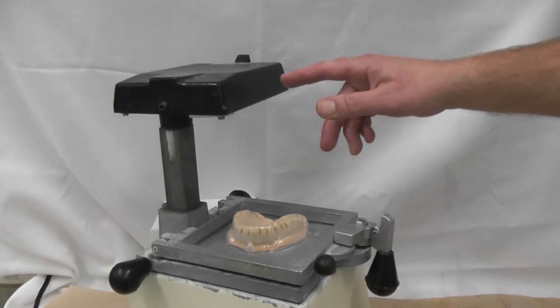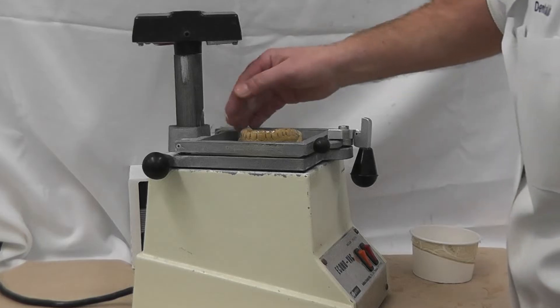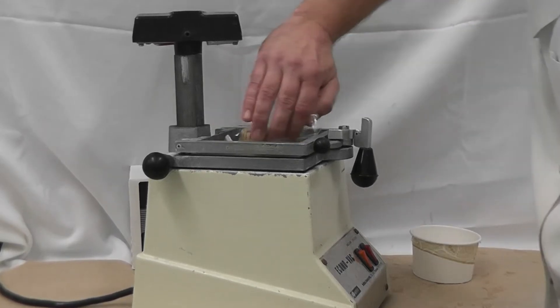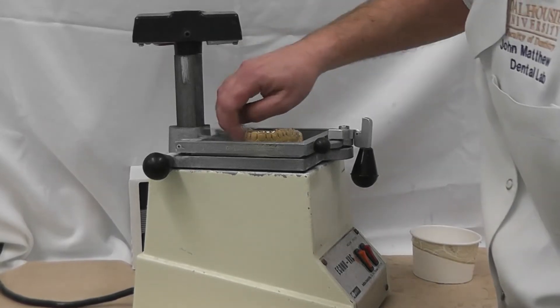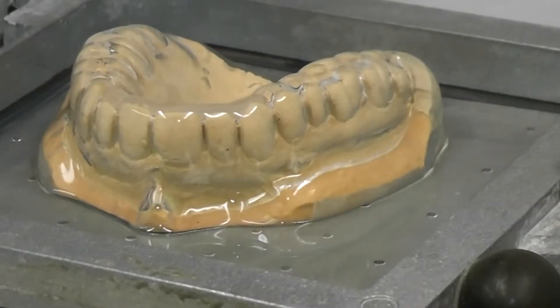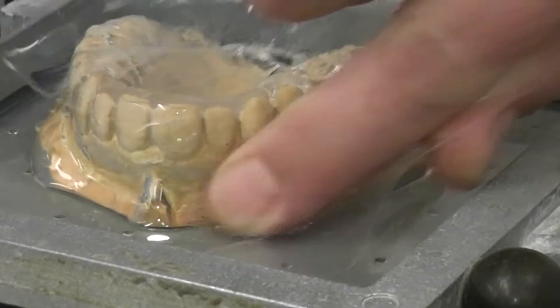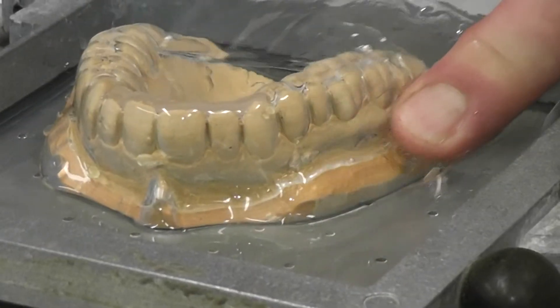Now get your cellophane and rub the mouthguard with cellophane that's been wetted. This is to improve the adaptation of the mouthguard material. Here we can see we're using the wetted cellophane to really adapt the hot thermoplastic mouthguard material to the stone model.